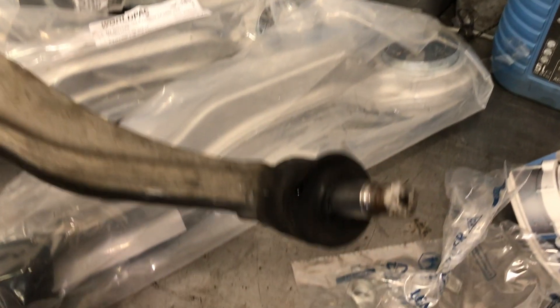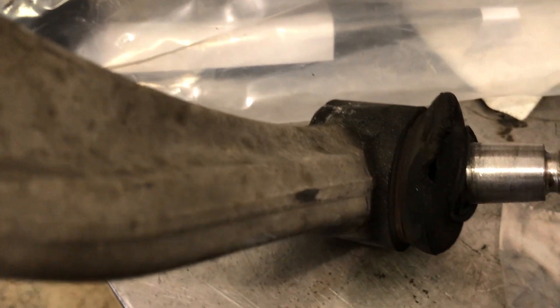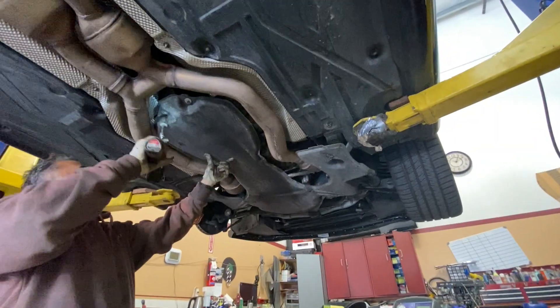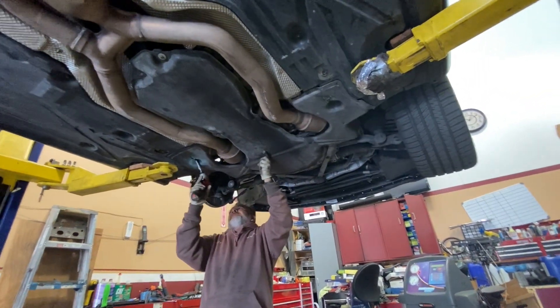Right after Dad and I finished replacing the ABC strut, we went ahead and checked the other suspension components before we put the car down on the lift. While he was inspecting the components, he noticed that my upper ball joints and my lower control arms — their bushings and joints were starting to get worn. They weren't in bad shape, however they were getting old and eventually we were going to have to replace them. So I decided it would probably be best to replace them while we were there.